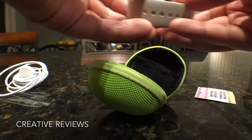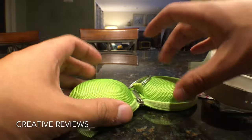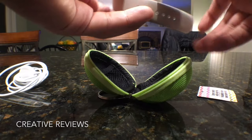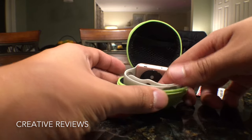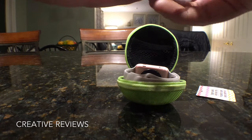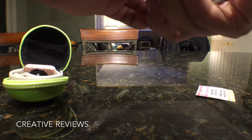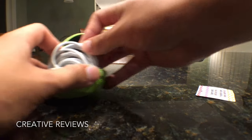I do like that a lot. This is kind of a semi-hard case, so you can throw this in your backpack, carry-on, or luggage and it will be okay — just don't let something drive over it. You can put it in your pocket and it will be perfectly fine. There is a soft material inside that will keep your Apple Watch safe. Make sure you tie the charging cord tight, or it won't fit in there properly.